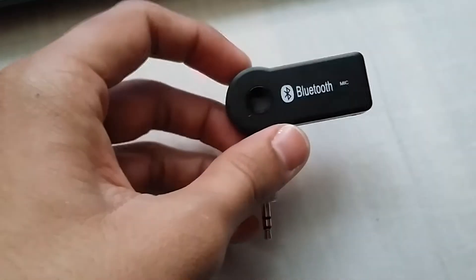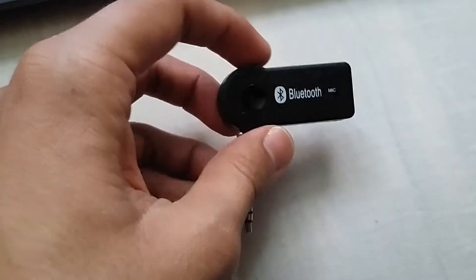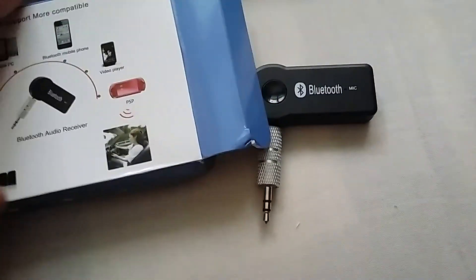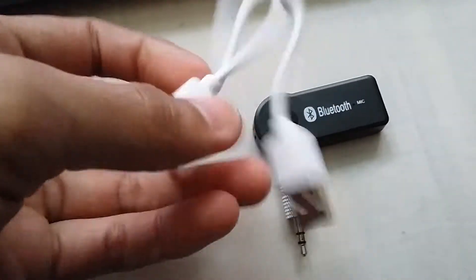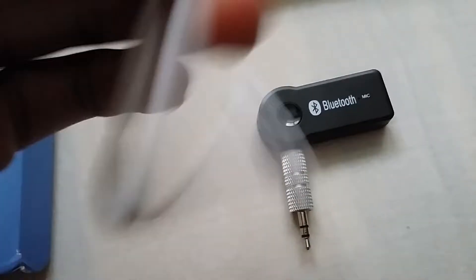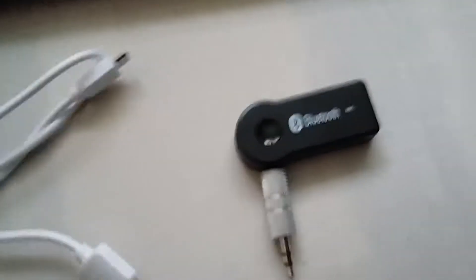I just got my Bluetooth audio receiver from Gearbest. It comes with a package and a USB charging cable. I just tested it before but I'm going to show you.